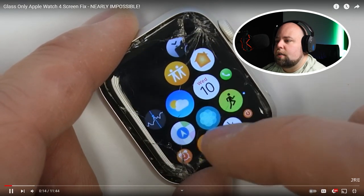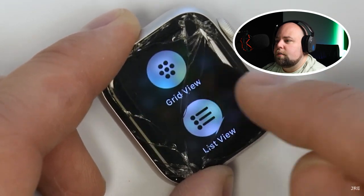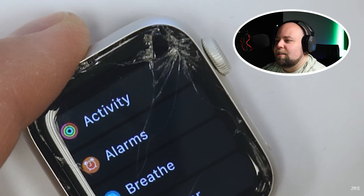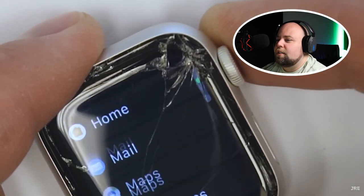But what if replacing just the top glass were an option? Today I'll show you that replacing just the glass is indeed an option, while at the same time showing you why this repair should never be attempted by mere mortals. Personally, I've tried multiple glass-only Apple Watch repairs before this one, each time failing catastrophically.